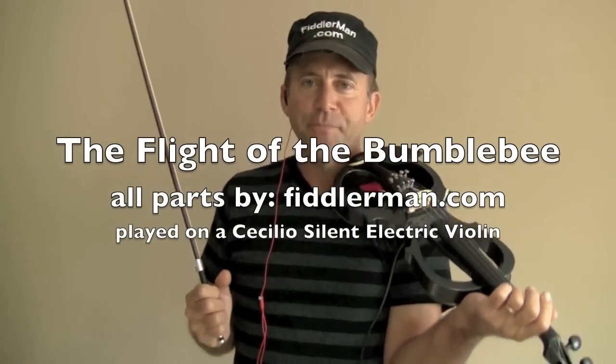Alright, welcome to FiddlerMan.com. I've been recording tracks one by one: Violin 4, Violin 3, Violin 2, and now Violin 1.